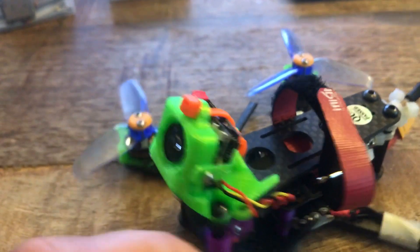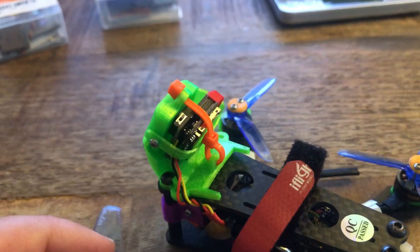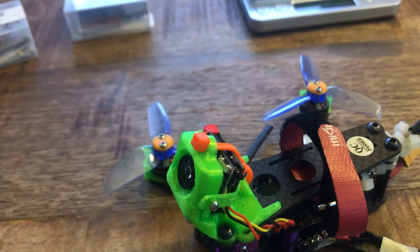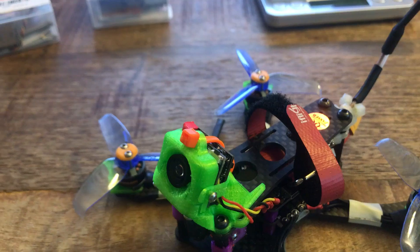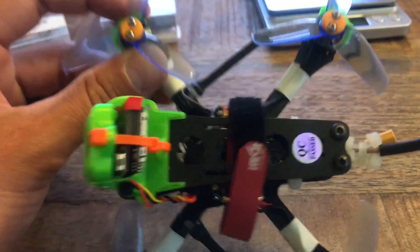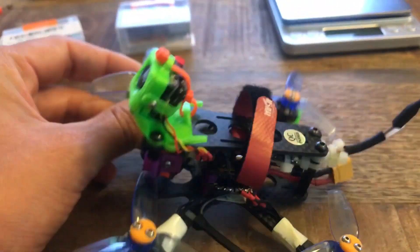This guy up here has been a work in progress. This is the Turbo Wing Cyclops 3 version 2 that I'm running right now. The first thing you got to know about the Cyclops is if you just go and buy this camera, you're going to have some work to do in order to get it to function properly on your quad.